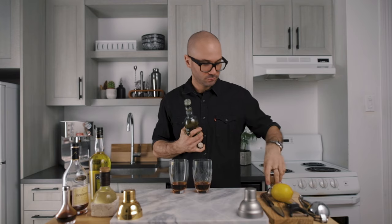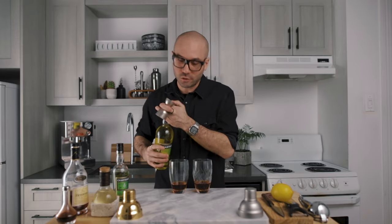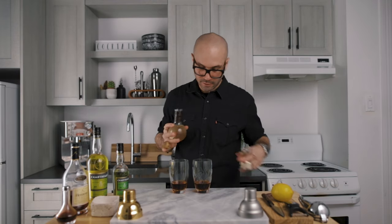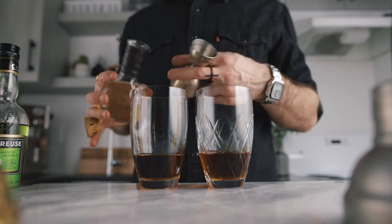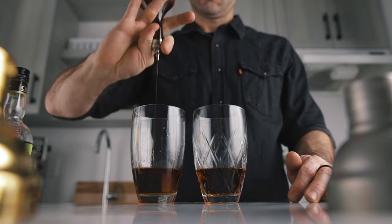In the left one, we're going to add half an ounce of green chartreuse, and in the other one, half an ounce of yellow chartreuse. Then we're going to add a quarter ounce of simple syrup in each, one dash of Angostura bitters, and three quarters of an ounce of freshly squeezed lemon juice.